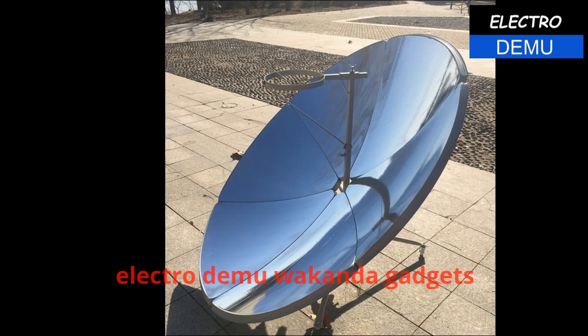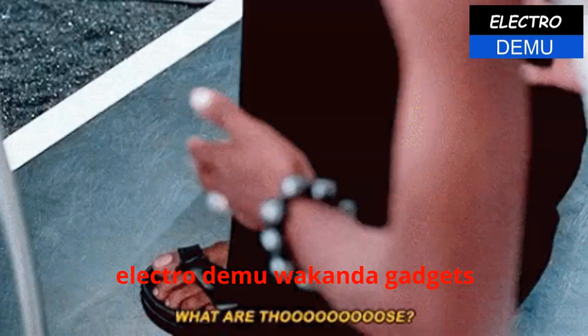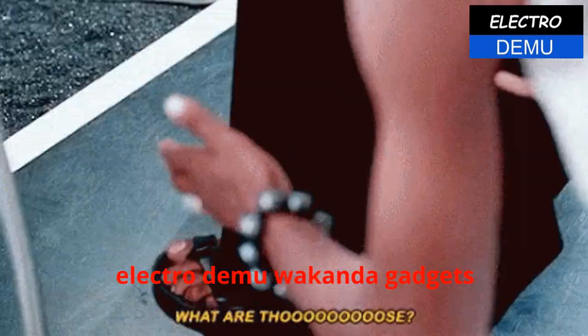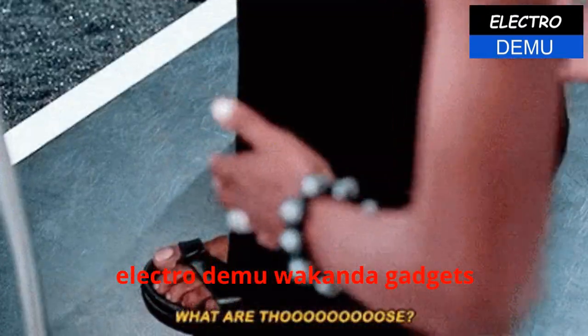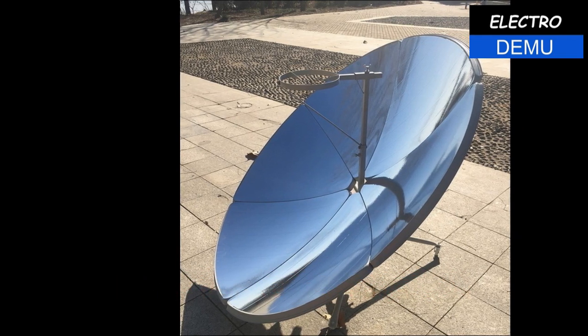We're going to talk about the other aspect of Wakanda — that is, utilizing what we have in Sierra Leone and what we have in West Africa. So let's go.